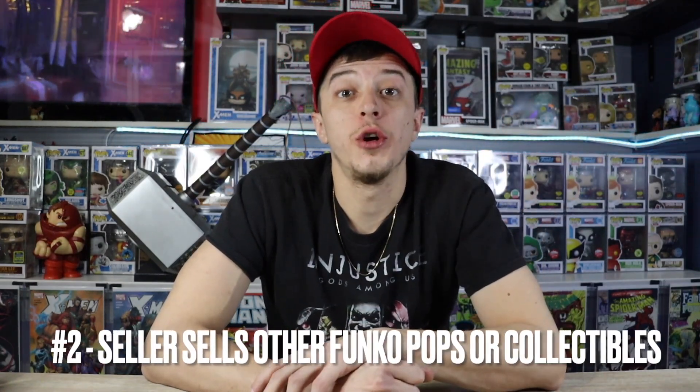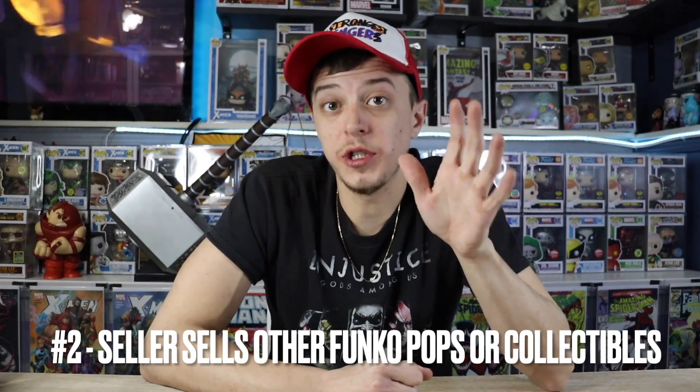Number two: make sure the seller sells other types of collectibles, and preferably other types of Funko Pops similar to the one you want to pick up. If it's an old school Marvel Pop, you'd like to see old school Pops. If you go to their page and they're selling a bunch of furniture and then this one really expensive pop, that's kind of fishy. When things smell fishy, get out of there. Seeing lots of Funko Pops on their page means they have experience and would be able to recognize a fake themselves, because some of these fakes are getting really good.